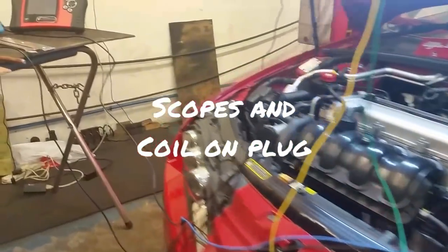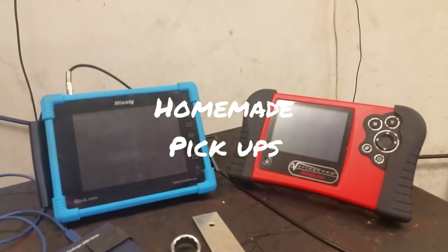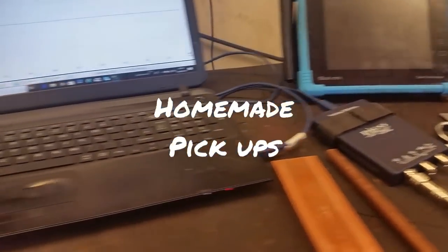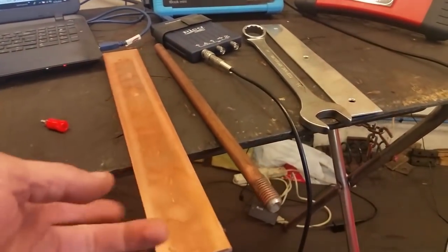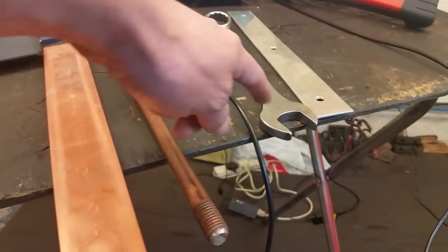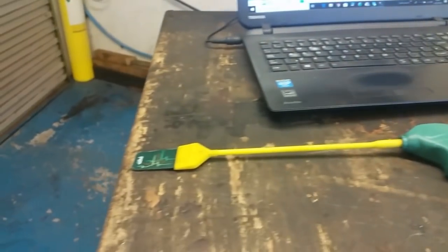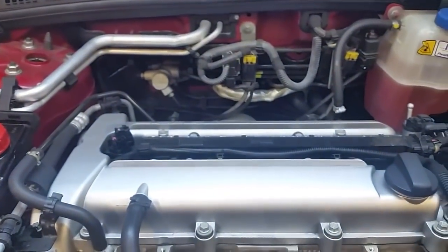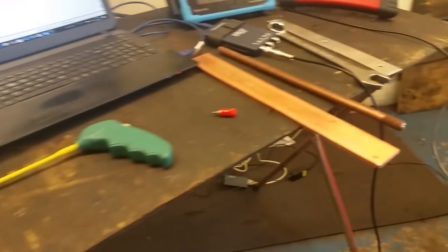Here we have our test subject, the Alfa Romeo, and tonight we're going to play with a few scopes. We've got a peak watt and a few bits of metal we found lying about. There's a bit of copper, an earth rod, mild steel in the form of a spanner, and a bit of aluminium. We'll have a cheap Chinese coil and plug tester and we're going to do a bit of multi-COP testing with these bits and pieces.